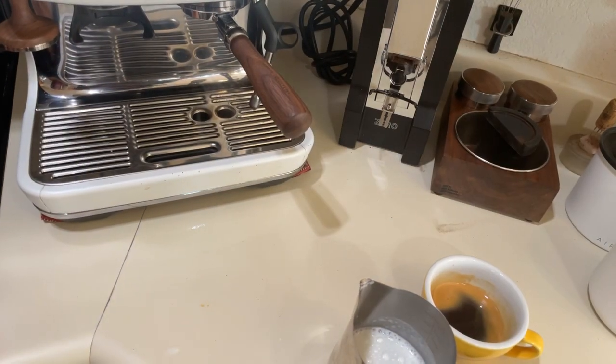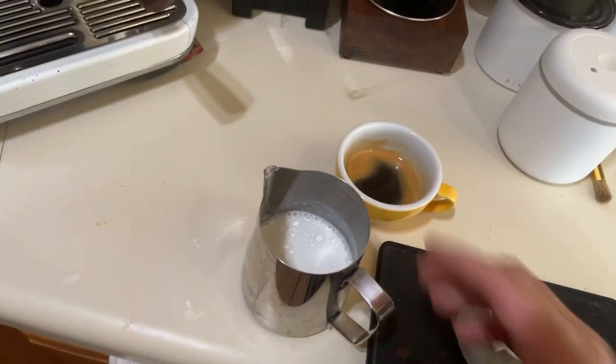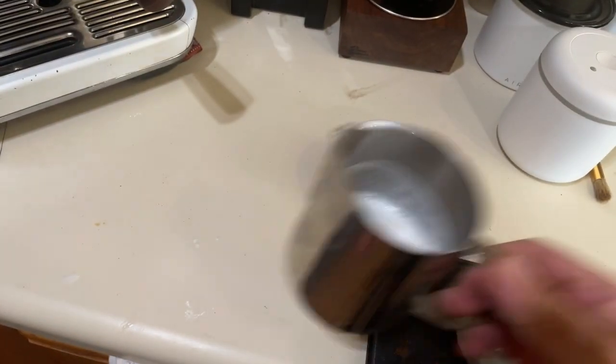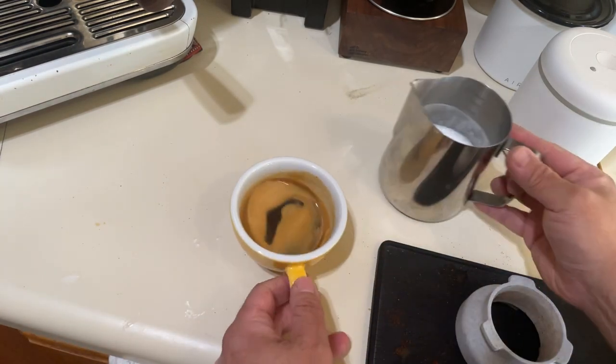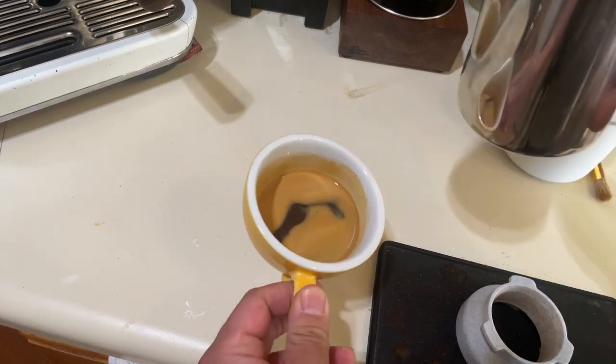Instead of doing the cappuccino, we're gonna do a flat white this morning. I'm just gonna break the crema a little bit — yeah, it's gonna be a flat white.